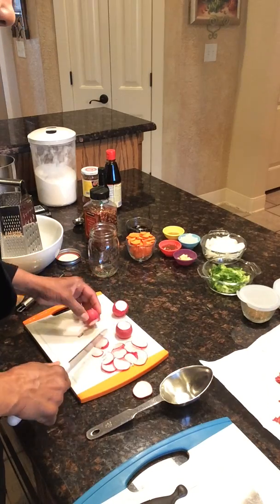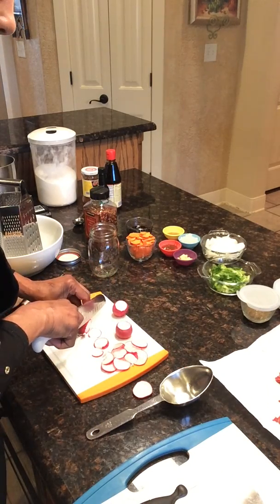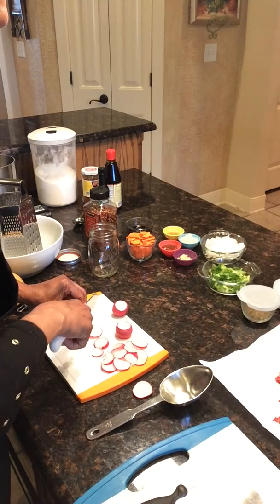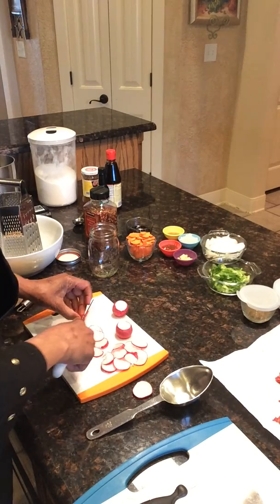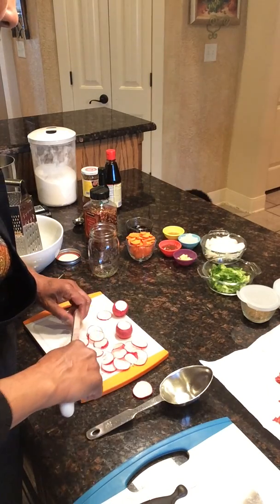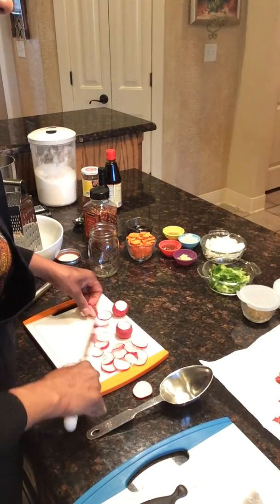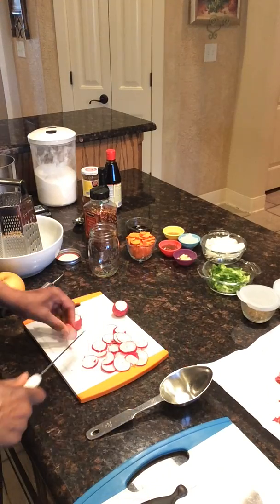I don't know if you've ever had bulgogi before, but you can serve it on rice, you can serve it by itself plain, you can put it in lettuce, and you can also put it in a flour tortilla. I haven't decided yet — I may just make some tortillas. So we'll see.